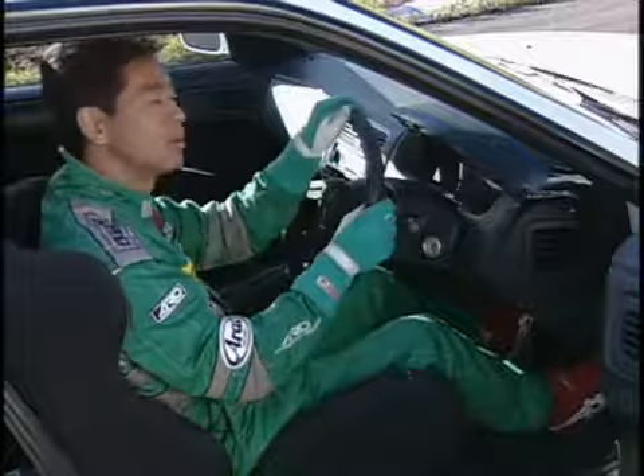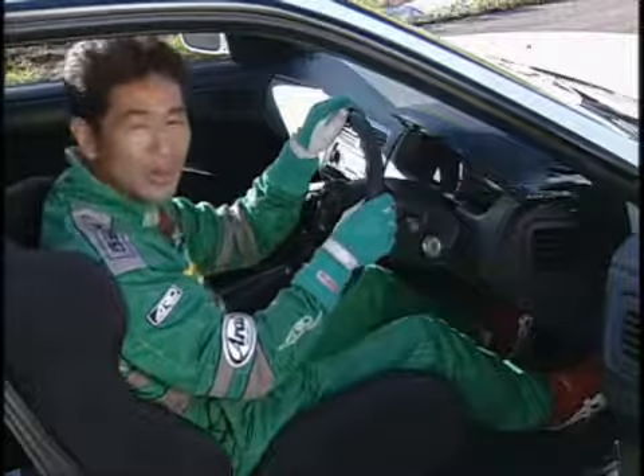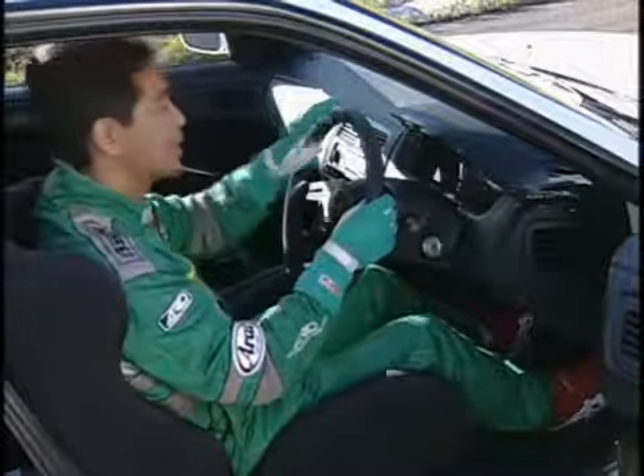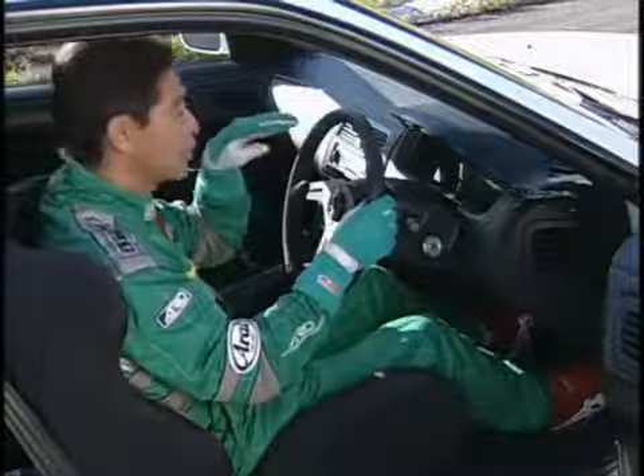I used to do this a lot on snow. If you're going too slow, you have to step on the gas to make it happen. But if you're going fast enough and you steer to the left and quickly steer back to the right, your tail will automatically start to slide.